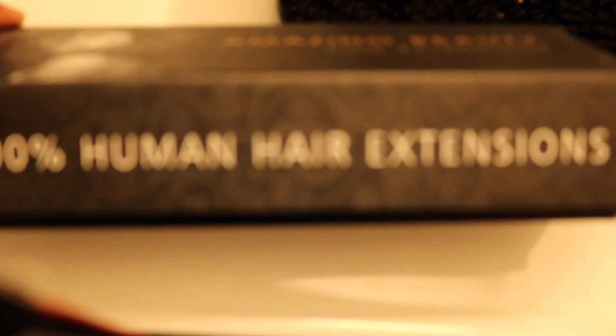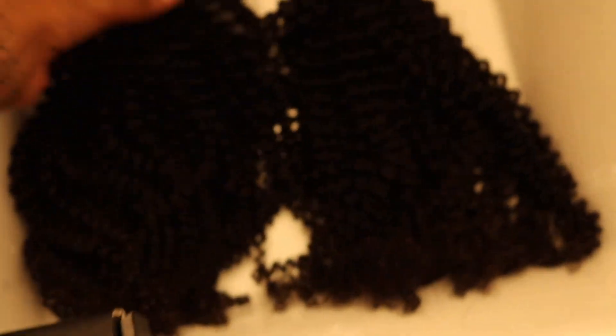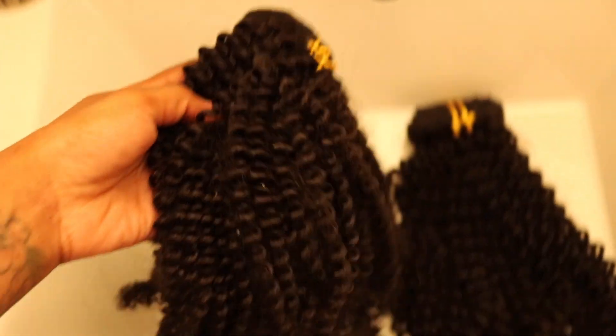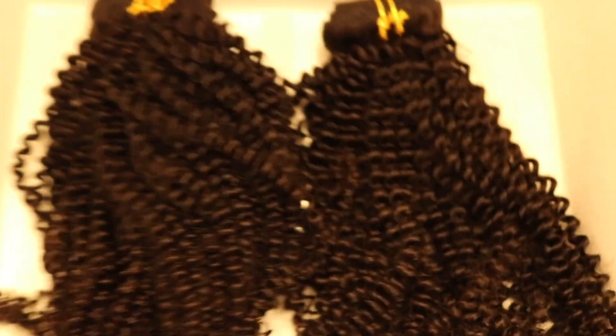Before I jump into this tutorial, I'm just working with this company called Amazing Beauty. They sent me two packs of clip-ins and each set has seven pieces. This is the hair before I washed it because I just wanted to show you guys the original texture straight out of the box. You can see the ends are kind of frizzy. Besides that, the curls are really defined and I washed it with Ozzy Moist shampoo and conditioner. Now let's jump into this video.